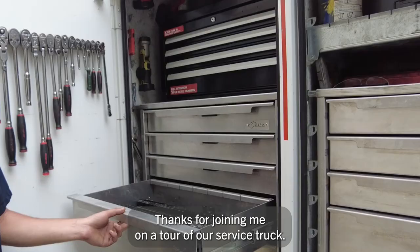Thanks for joining me on a tour of our service truck. If you need any service, go to palfingerusa.com to find a location near you. We'll see you next time.